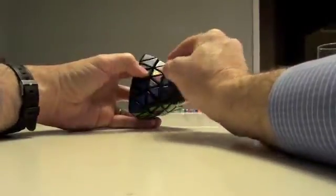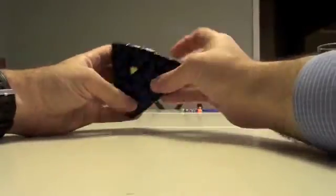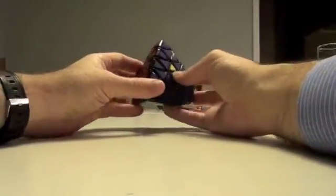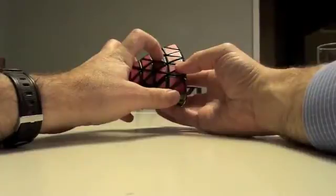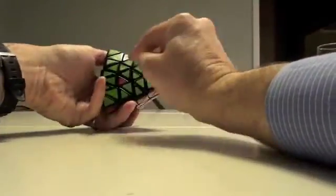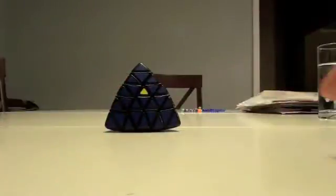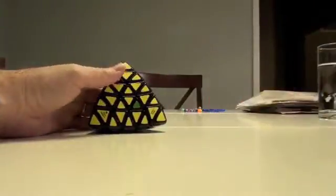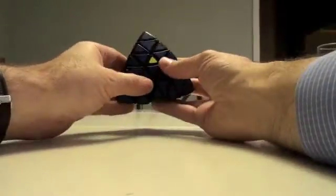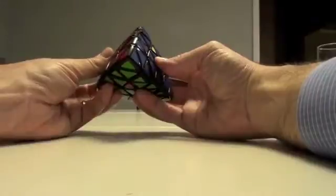Now if I continue to hold this here, this can go to this side, this can go to this side, this can go to this side, this can go to this. So this is a solvable situation now. What I started off with was an unsolvable situation — now I've created a solvable situation. The only thing I have to do is deconstruct it and remember exactly what I did.